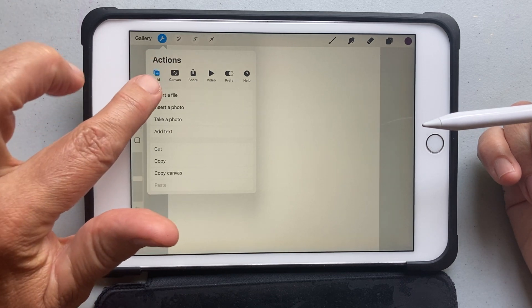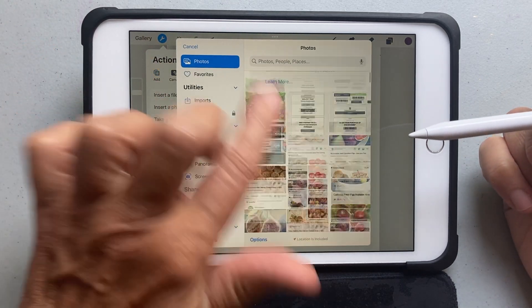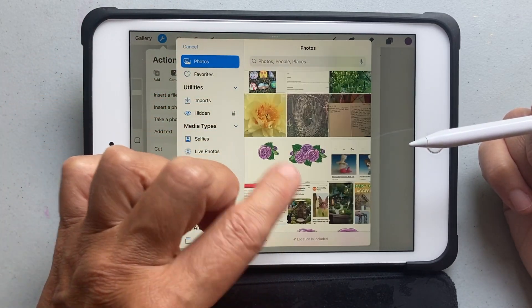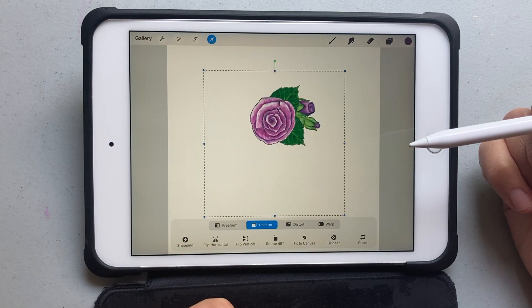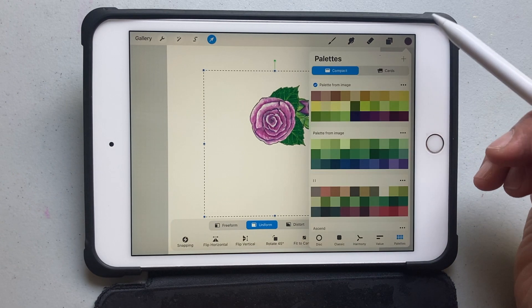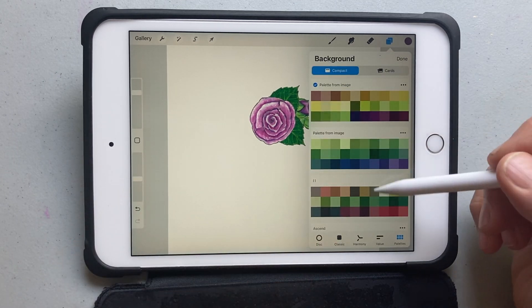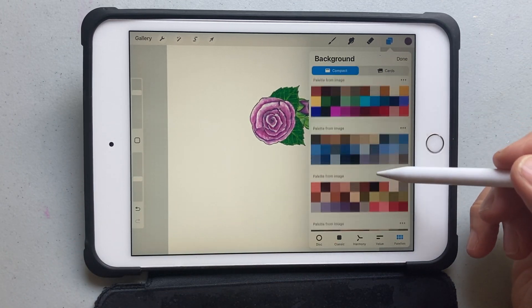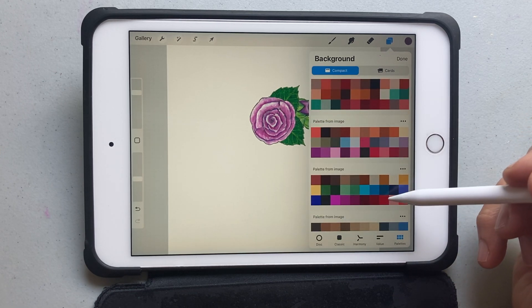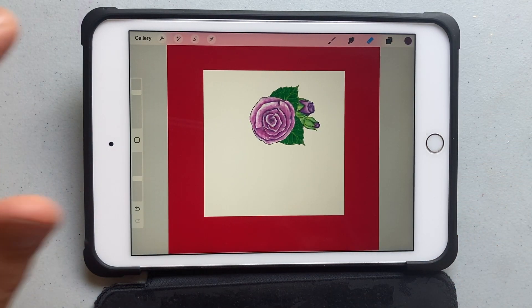I never do anything in digital art, but I'm in love with Procreate. Pick the wrench menu, pick your photo library, and pick a drawing you want to use in a seamless repeat pattern. You need to get rid of the background, so pick a background color that's really different from any of the colors in your drawing. I'm going to pick red because there's no red in my drawing — you'll see why in a minute.